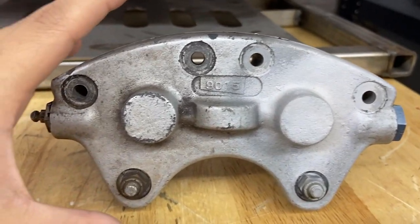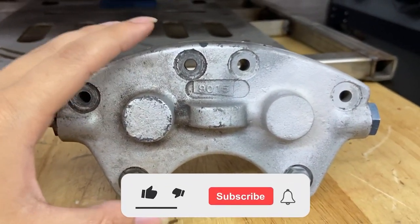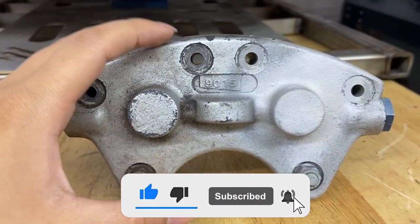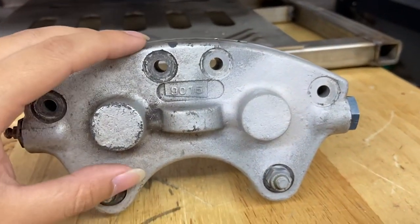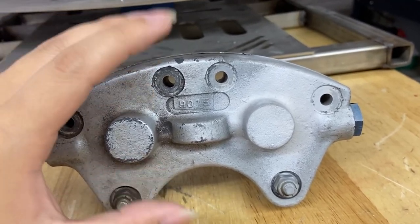Hey guys, it's Mally from Vapor Honing Technologies. We still get a very common question of what media to use when vapor honing aluminum parts and trying to achieve that OEM finish. 99% of the time we will recommend glass bead if you are looking to get an OEM finish on an aluminum part.